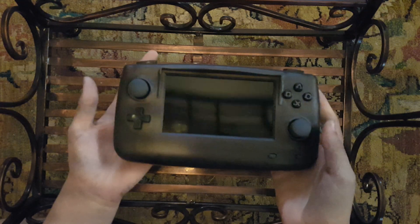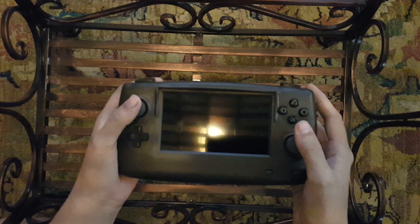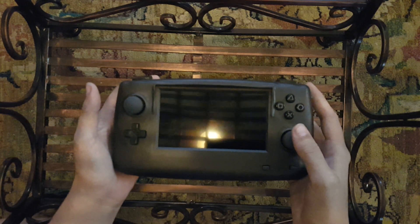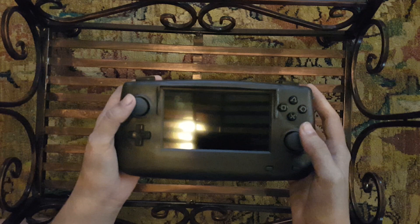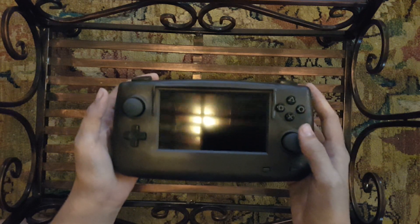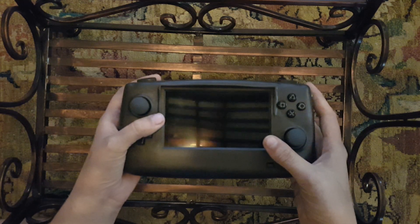Inside of here there's not a whole lot. There is a five-inch screen, a wireless PS2 controller, a battery, and a video receiver from a transmitter-receiver pair that I got off of Amazon. All this does is it takes composite video from whatever console you want and wirelessly projects it to the screen.